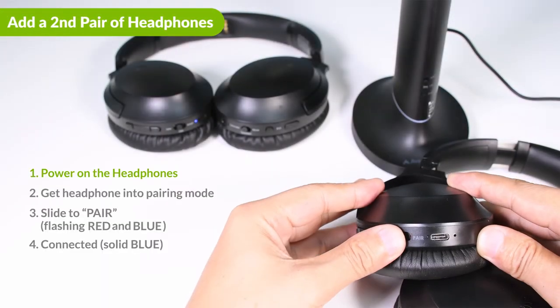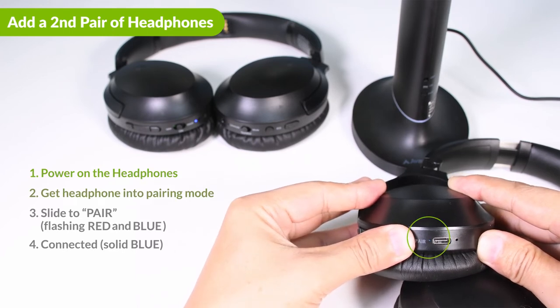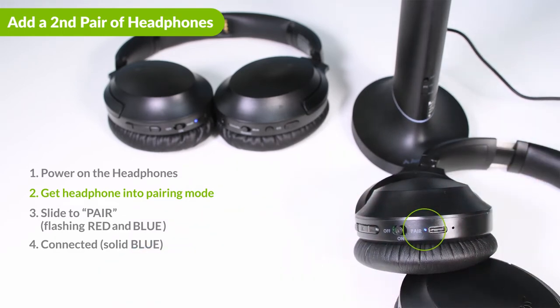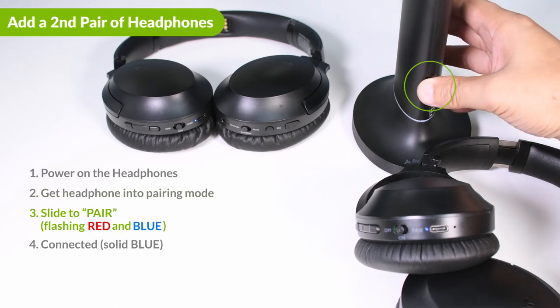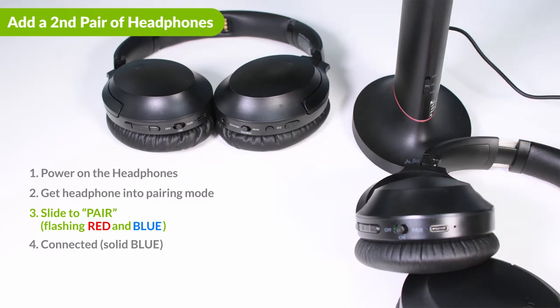If you'd like to connect a second pair of headphones, after the original pair has connected, get the second pair of headphones into pairing mode — please see your headphones user manual regarding pairing mode. Hold the power switch of the transmitter at the pair position until it starts flashing red and blue. Give them a few seconds to connect. When successfully connected, the LED on the transmitter will turn solid blue.